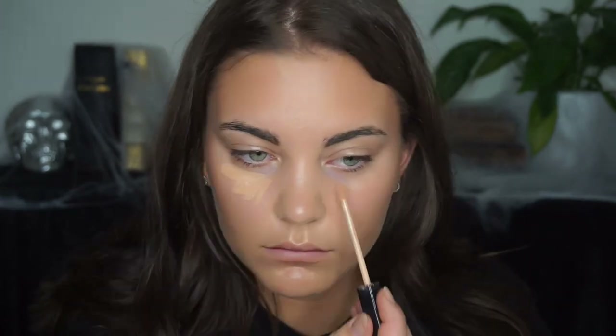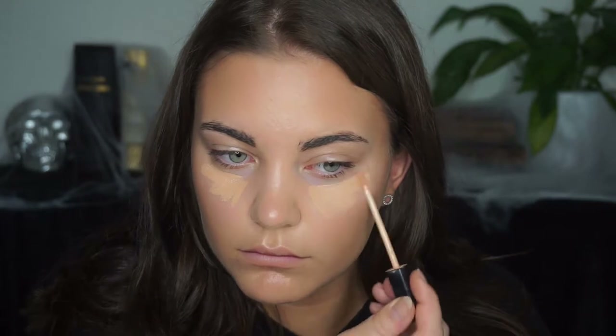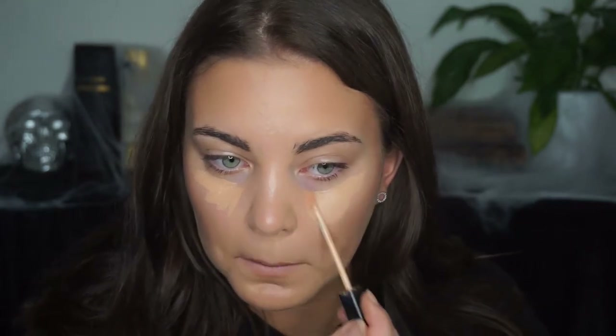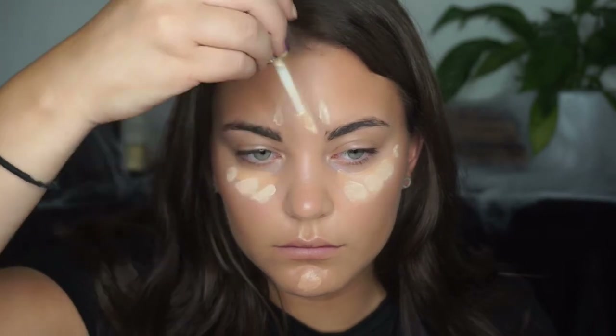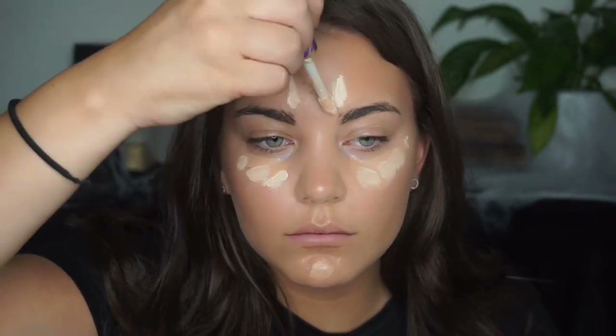Then I'm just concealing my under eye and some other areas that I feel should be lighter to bring them forward and highlight them. I'm using my Maybelline Fit Me concealer and the Tarte Shape Tape concealer as usual.